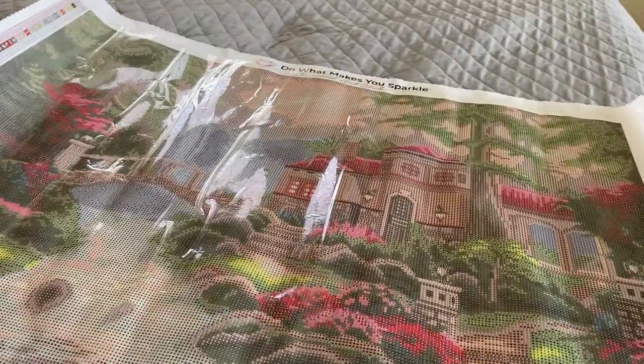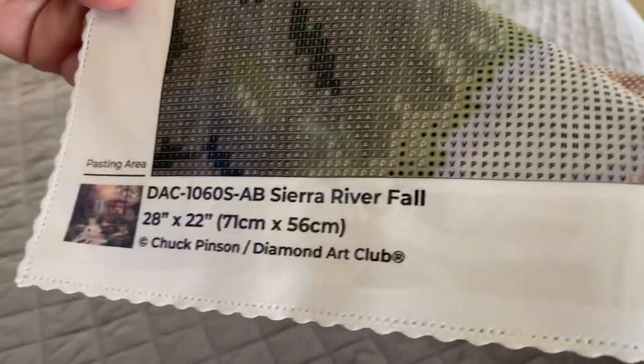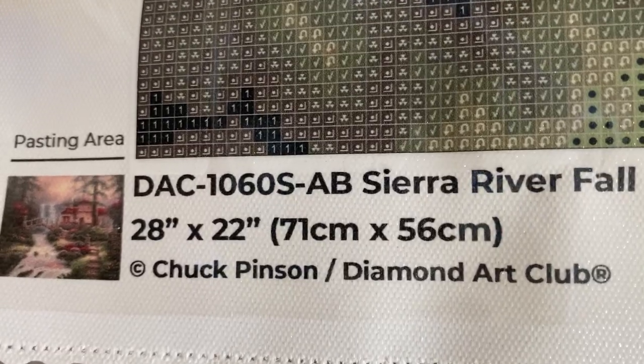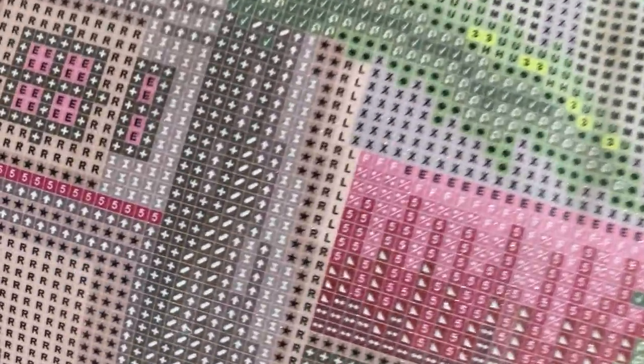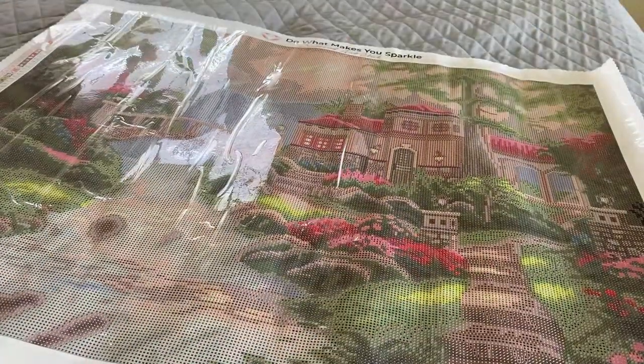Here's our canvas. Diamond Art Club canvases come branded on the top, with a color key on opposite sides of the canvas to work with, as well as a thumbnail and canvas picture information on the lower left-hand side. Let's take a peek at the drill field — it looks pretty clear. I don't see any symbols that could cause any concern. So here you go — Sierra River Fall by Chuck Pinson, a great painting from Diamond Art Club.